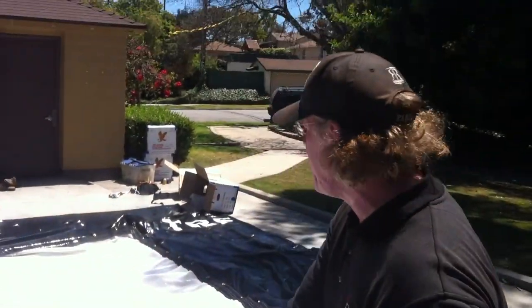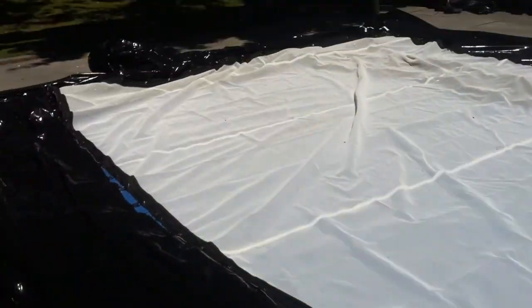That's how you'll connect your entire mesh screen, and you'll be all set, and then the next step is simply to blow it up.